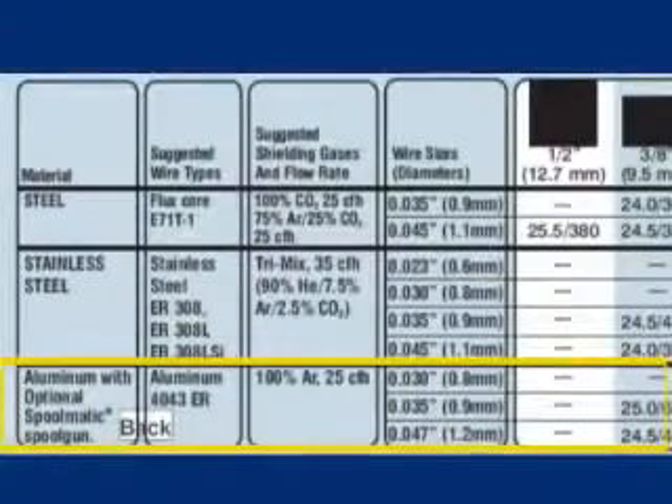Set your voltage and wire speed at the recommended setting from the parameter chart and fine tune as you need. These settings should produce a spray arc transfer — this will sound more like hissing. If the settings are correct, the amount of smoke and spatter will be reduced. Try to avoid large weave beads on aluminum. A straight weld or short stitch motion will get better results.